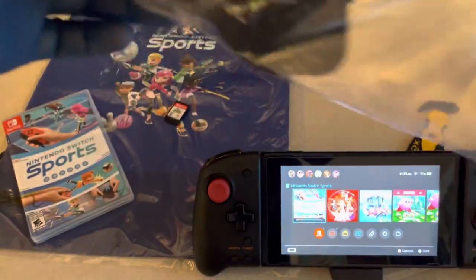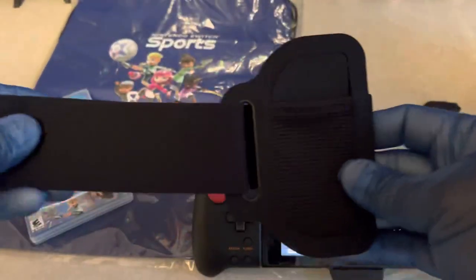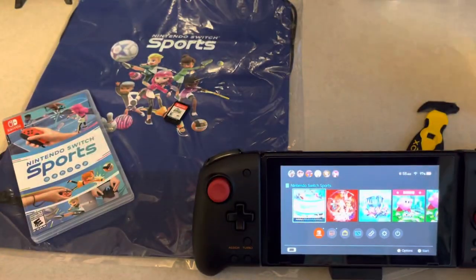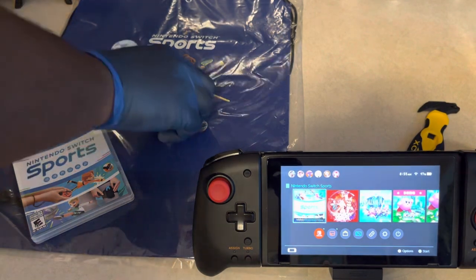I'm going to take out the leg strap accessory just to show it off real quick. I'm making this a real extensive unboxing, so forgive me if I sound like I'm dragging on. It's the same one that comes with Ring Fit Adventure, so if you already have Ring Fit Adventure, you're good.